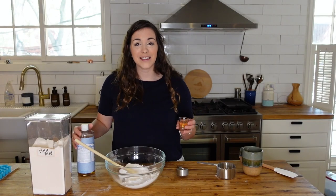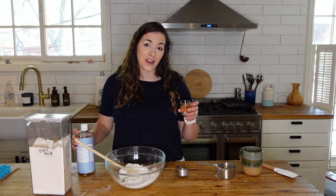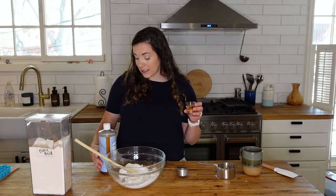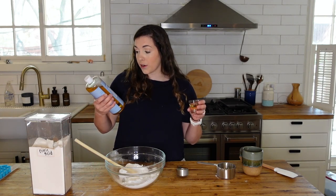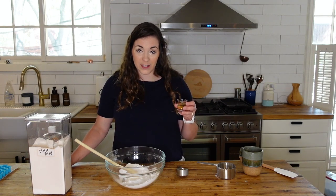Once you have those combined, add one and a half tablespoons of castile soap to the mixture. This will make it get a little bubbly. I use the unscented Dr. Bronner's castile soap — make sure you grab one that does not have any scent to it.